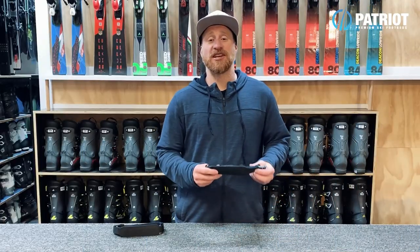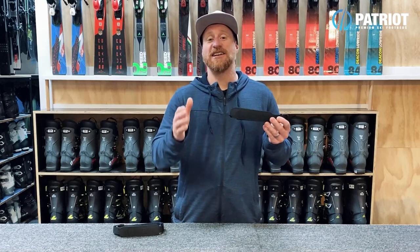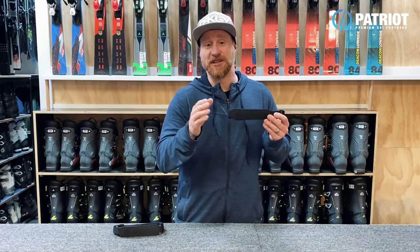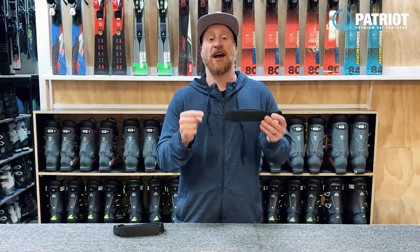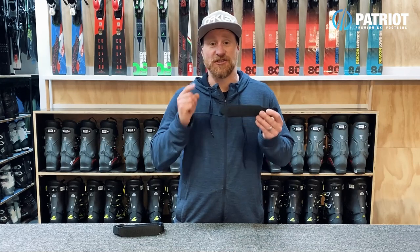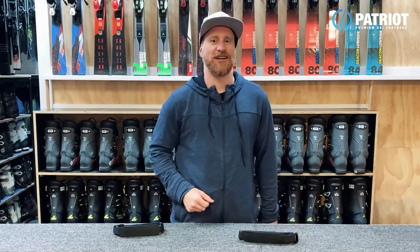If you want to give your ski boots a great upgrade, get next level response and leg hold — pick yourself up a pair of TruStraps. You'll be glad you did. These straps are proudly handmade in Australia for top-notch quality. Stay rad, be a patriot — signing out.